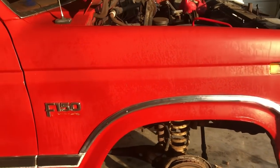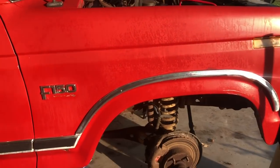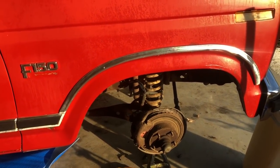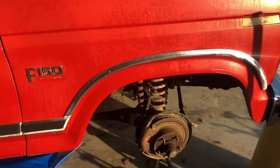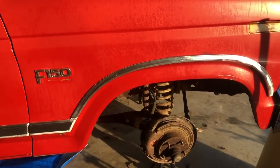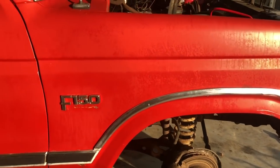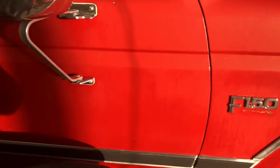So when we drove it around the yard, after hitting the brakes several times, this caliper locked up. We got all the parts here finally - ordered them and they came in from Rock Auto. It looks a lot better now that it's cleaned up, all that mold and junk off of it.